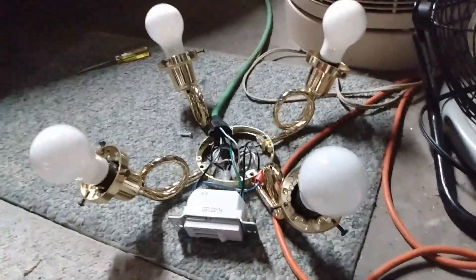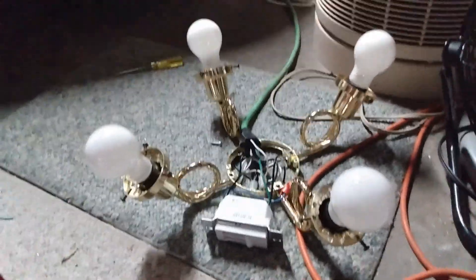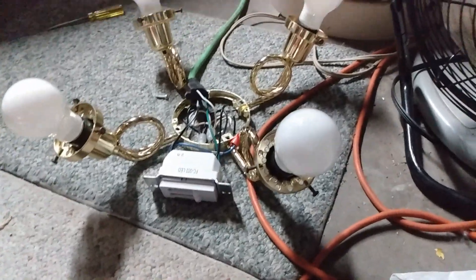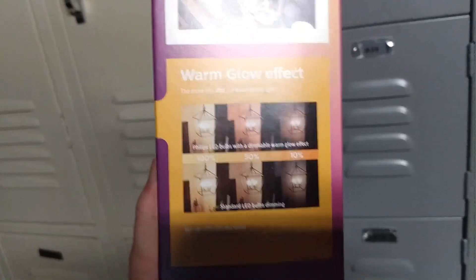Hello everyone. Today I'm not doing a ceiling fan demo — I'm doing a light bulb test. This is the Philips Warm Glow Ultra Definition LED, a soft white bulb that works similarly to an incandescent. It dims from 2200K up to 2700K.